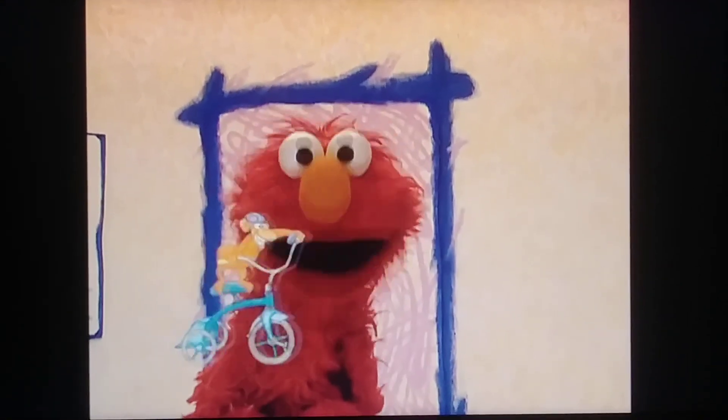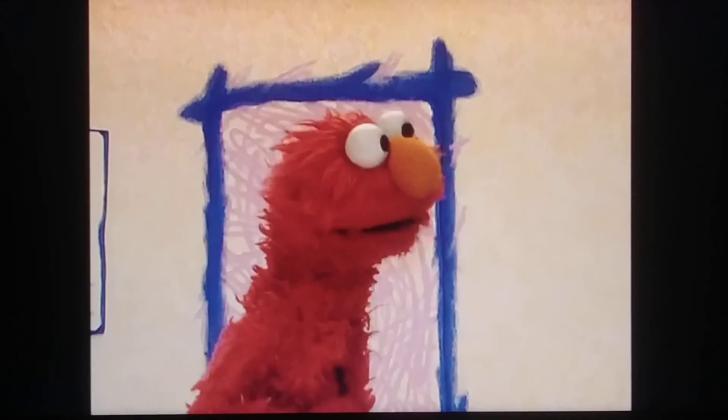Yay! Play dancing, everybody! Bye, tricycle. Bye, bicycle. Bye, training wheels.